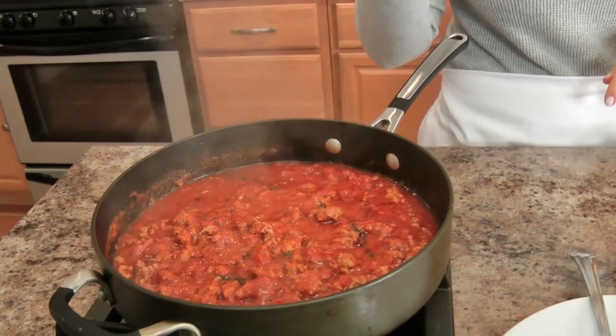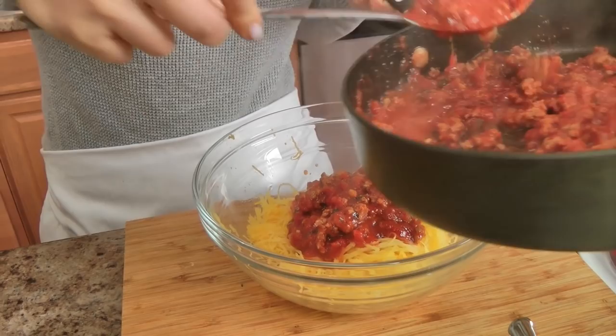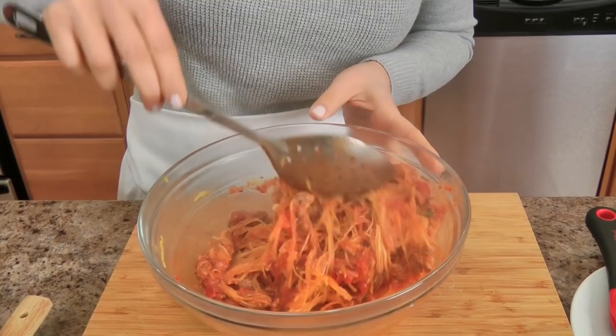The sauce has been simmering for about twenty minutes and it's done. Now let me show you what I've done — I've taken a fork and shredded the spaghetti squash. You don't want to shred all of it, because if you leave absolutely no squash in the shell, it will fall apart as it bakes, so do leave some in there to keep it whole. I've added it to a bowl because I'm not going to be using all the sauce — I know it'll be too much — but it'll be perfect for leftovers. I've also seasoned the spaghetti squash with just a little bit of salt since it can be quite sweet. Mix it together with the sauce; you can make it as saucy or not saucy as you'd like.